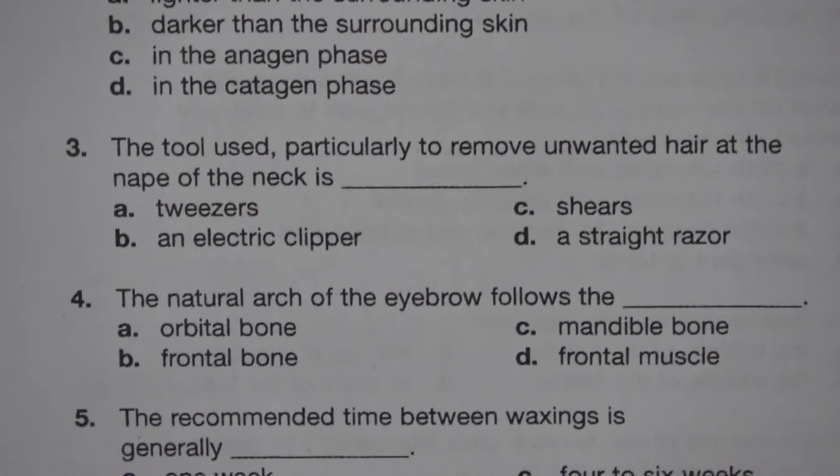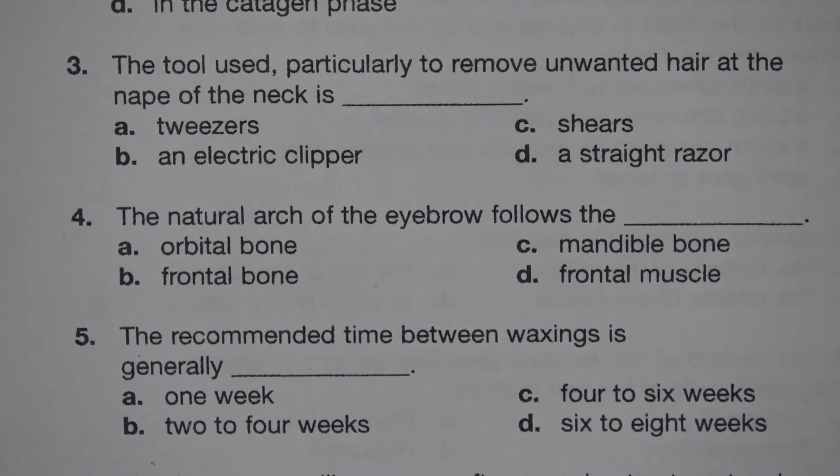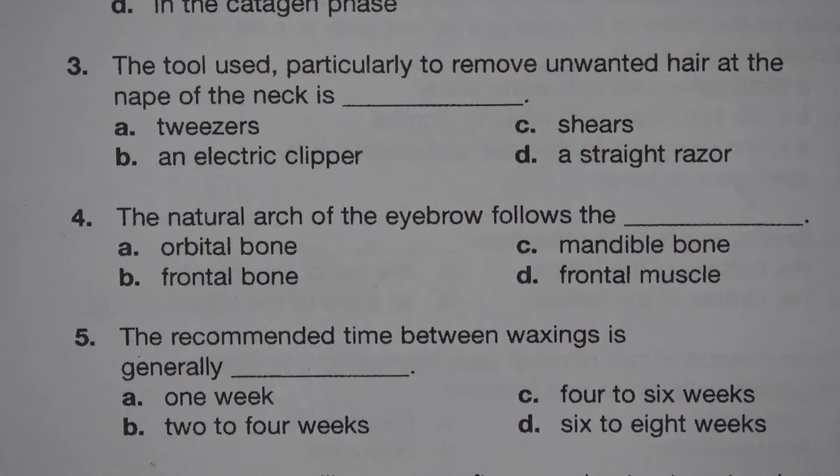Number 3. The tool used particularly to remove unwanted hair at the nape of the neck is blank. A. Tweezer. B. An electric clipper. C. Shears. D. A straight razor. The answer is B. An electric clipper.